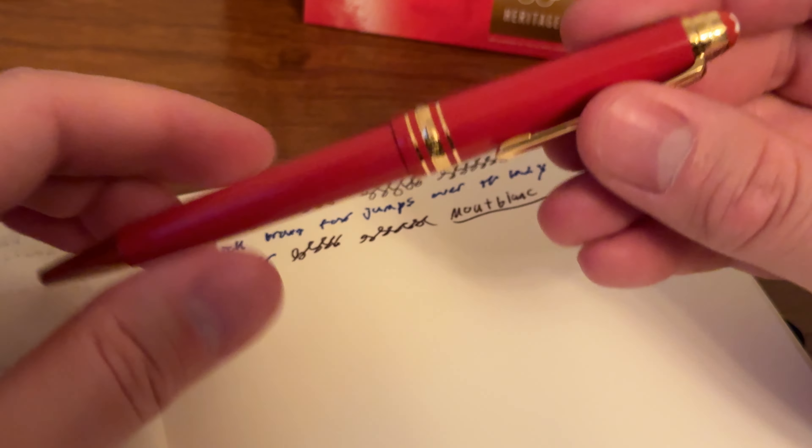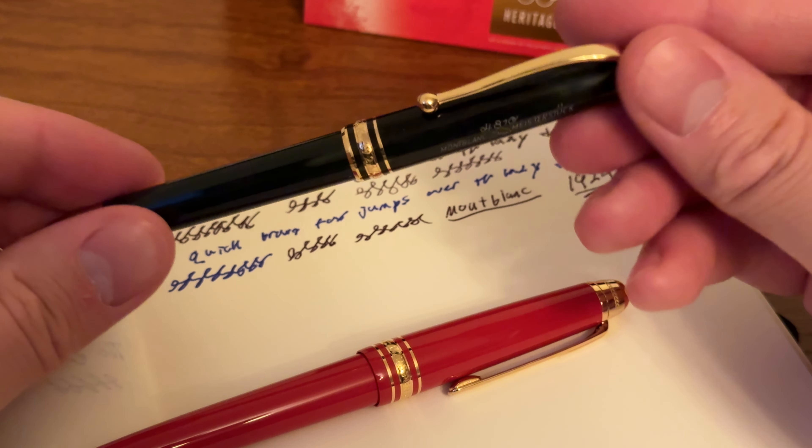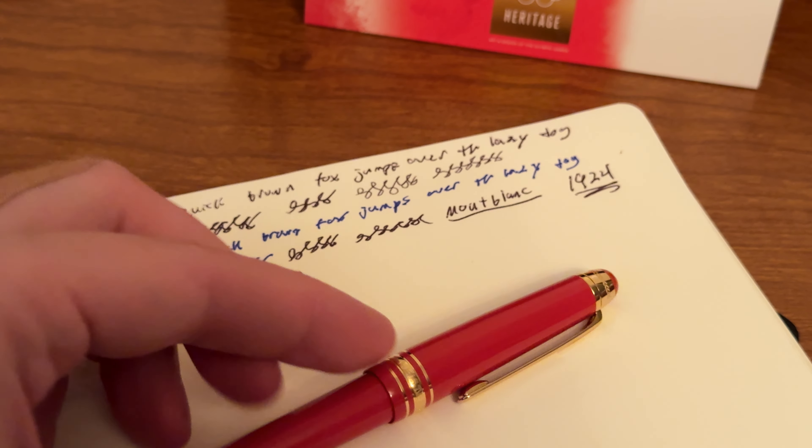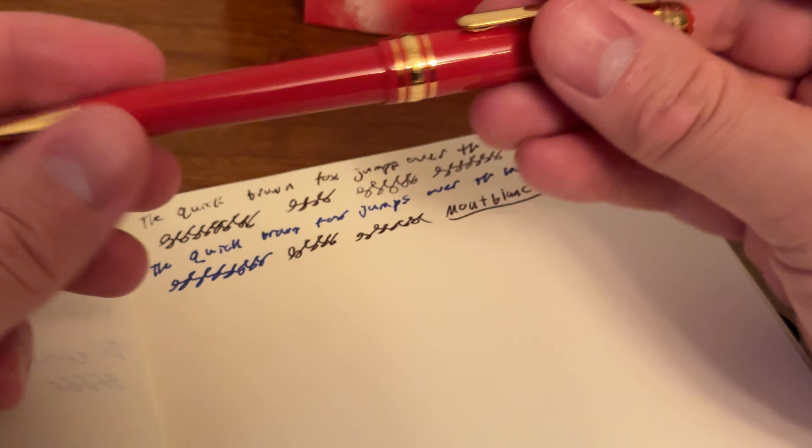I wore this one in a front jacket pocket at a wedding. I liked showing off the pen — it's nice. This is something you could have in your front pocket.